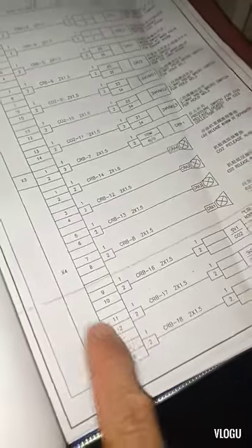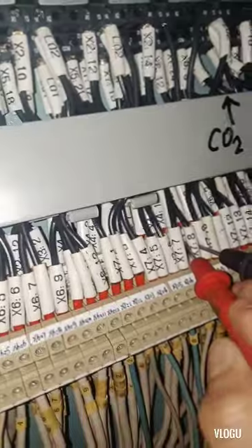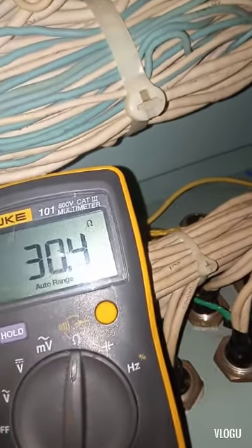Now let's check the coil — if it's good or not. We switch to ohms because it's a coil. We have 30 ohms, so I think the coil is good.